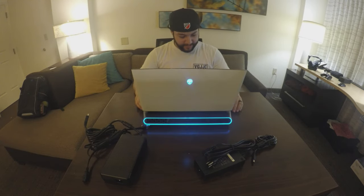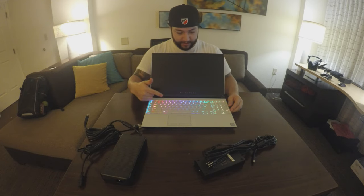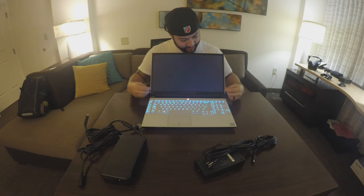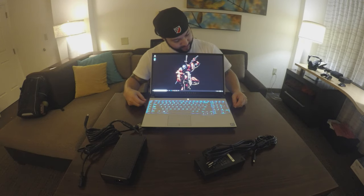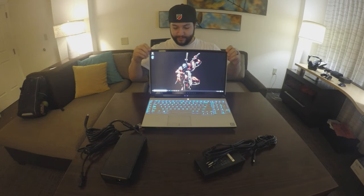I'm gonna do the initial setup and then show you guys what the keyboard looks like. All right, so I made a quick login with a local account, shut it off, and I just wanted you guys to see the keyboard light up and how fast it actually boots to desktop. Hit the power — RGB keyboard, that looks cool. The Alienware bezel is really thin and this is a 4K monitor. Look at how fast that booted up — this is crazy, this is awesome.